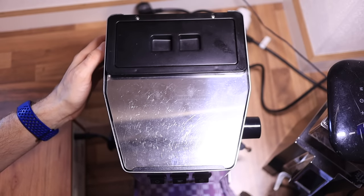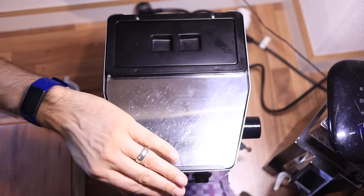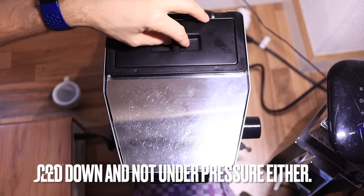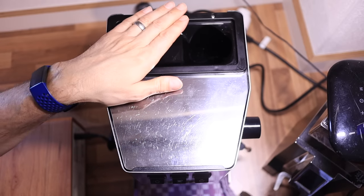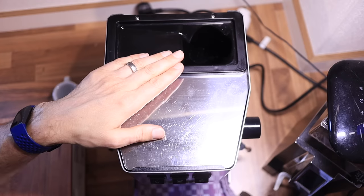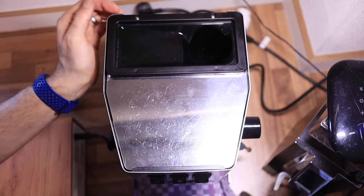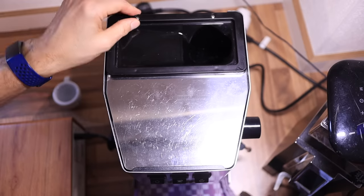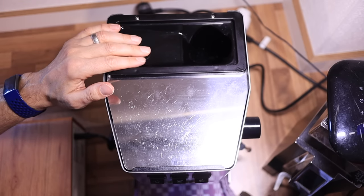Let's go ahead and get started with our modification. Make sure that your unit is turned off and unplugged. Just a short disclaimer: this video is for entertainment purposes only. I am not responsible for your safety or your machine, so if you do this yourself, make sure to do so with caution.